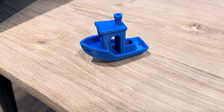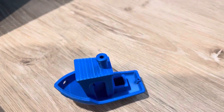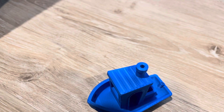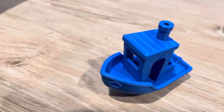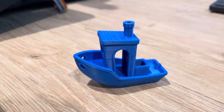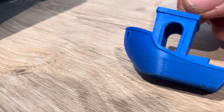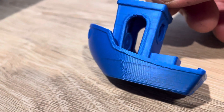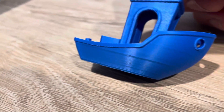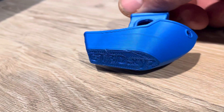I printed the benchy file that came with the printer and there's some really nice detail you can see on top, and most of the vertical arches turned out very well. There is a layer change and you can't really avoid that — there has to be a layer change somewhere — but on the other side of the benchy it looks really smooth and good.